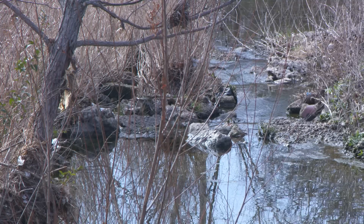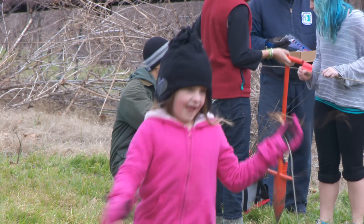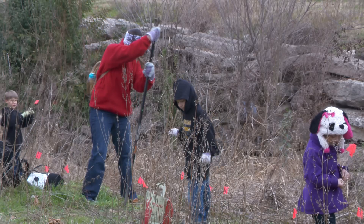Here in Austin, we love our creeks and lakes, so the city is working with local nonprofits to help areas that were previously mowed to become creekside forests. There are simple ways to help the creek recover. Today we're working with three folks in planting bare root seedlings, so let me show you how we do it.